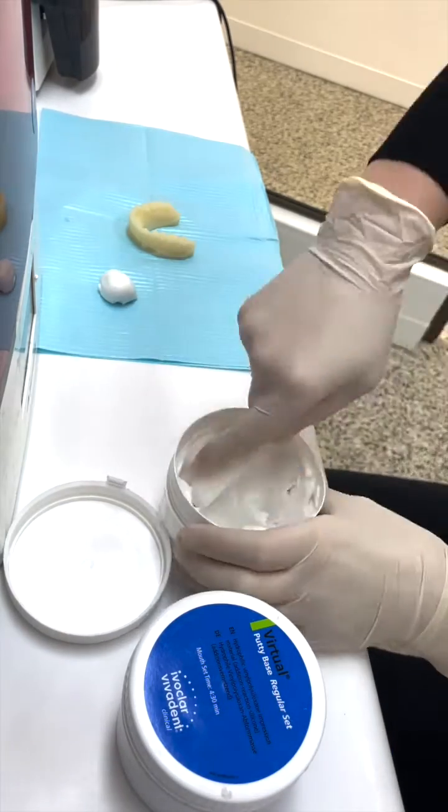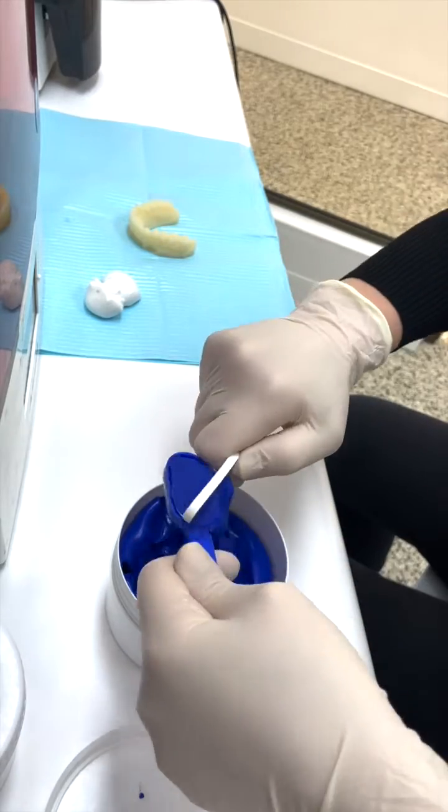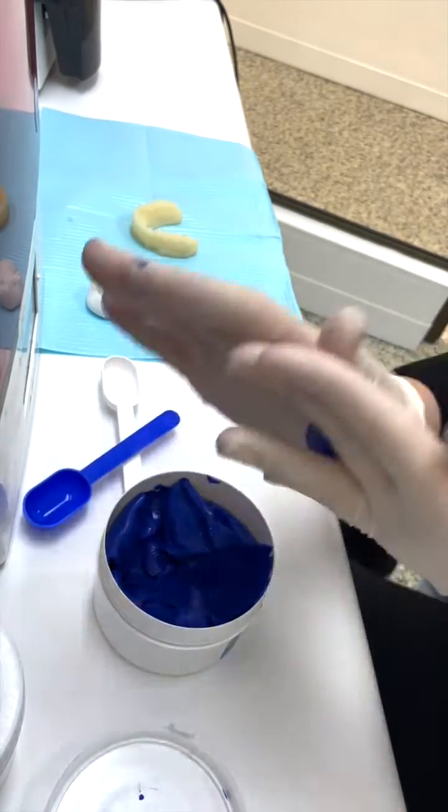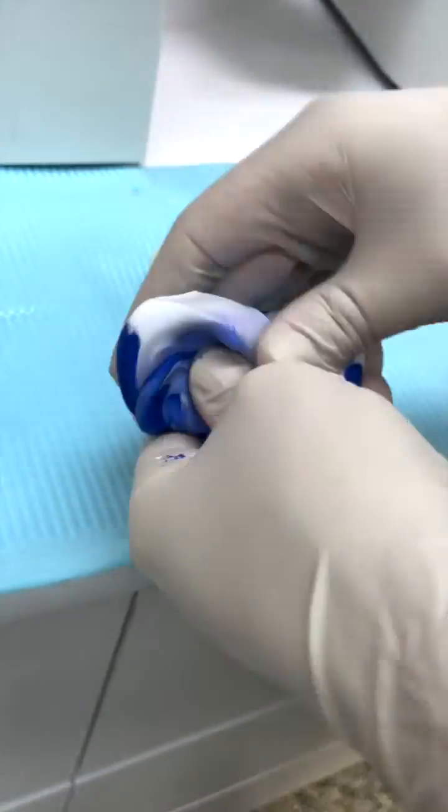Take a lab putty — we use a virtual putty. You want two even scoops of both colors. I always start with the white because you don't want to put blue in the white. Then you want to mix it up. It has to be mixed all the way through so it's not streaky at all.